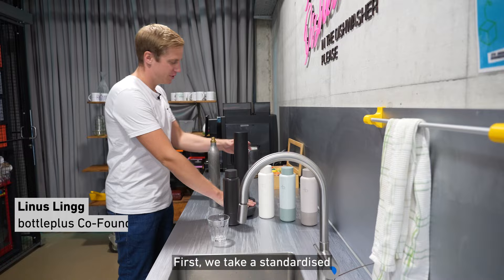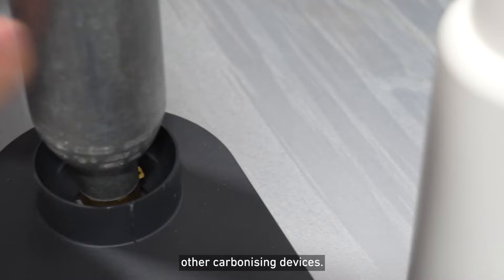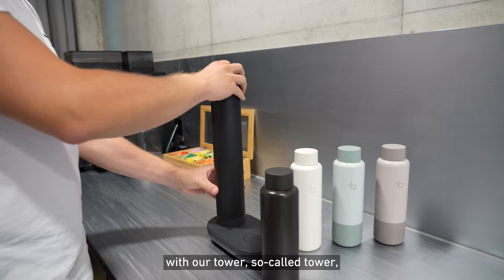First, we take a standardized CO2 cylinder, like you might know from SodaStream or other carbonizing devices. You screw it into the refilling station, then cover it back up with our so-called tower, and then the refilling station is ready to refill the carbonizer.